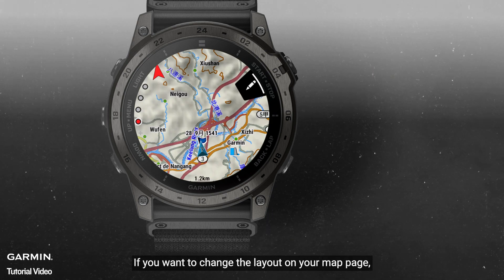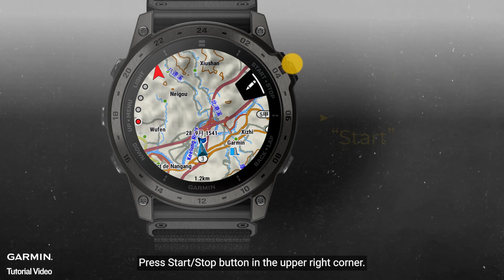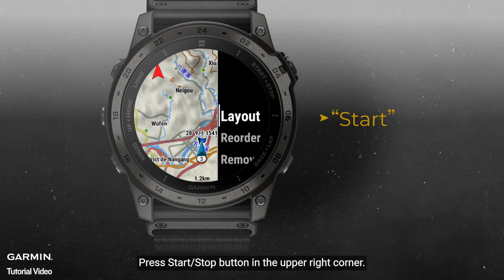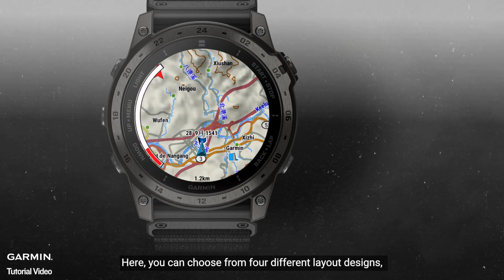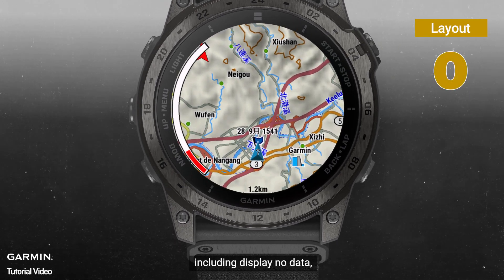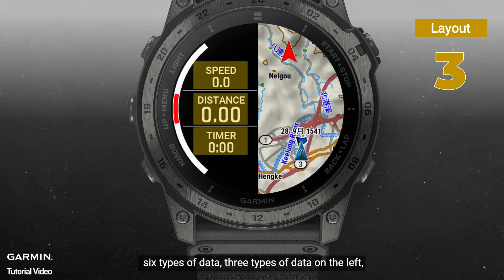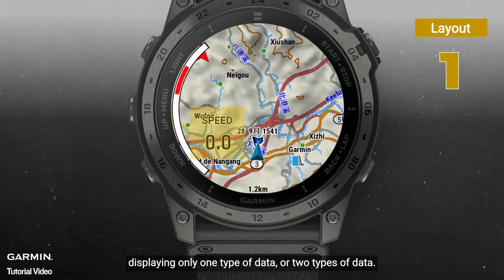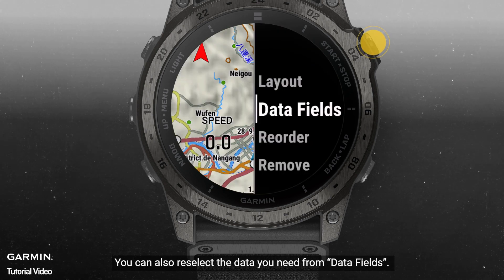If you want to change the layout of your map page, you can go to the map and press the start button in the upper right corner. Select layout. Here, you can choose from four different layout designs, including display no data, six types of data, three types of data on the left, displaying only one type of data, or two types of data. You can also re-select the data you need from data fields.